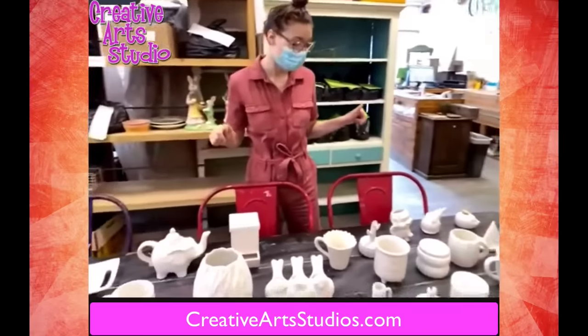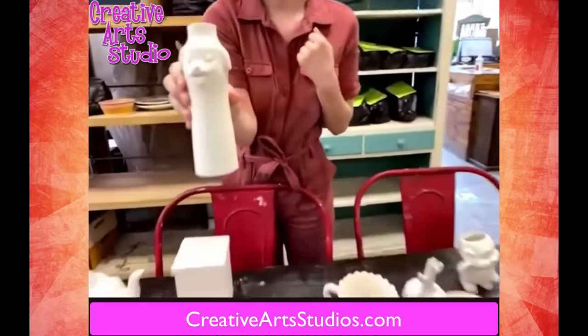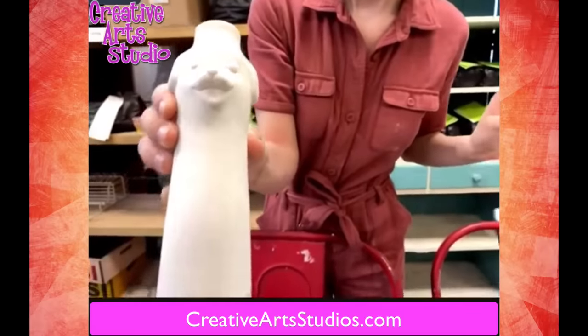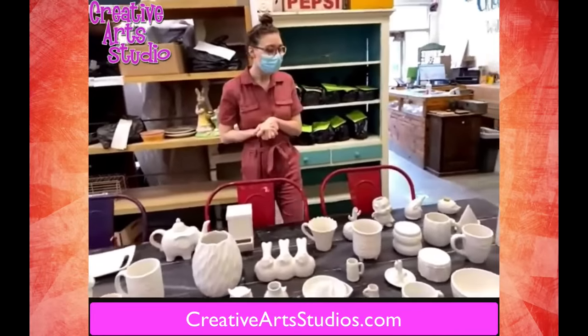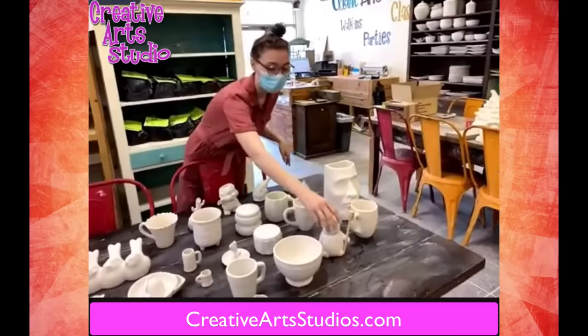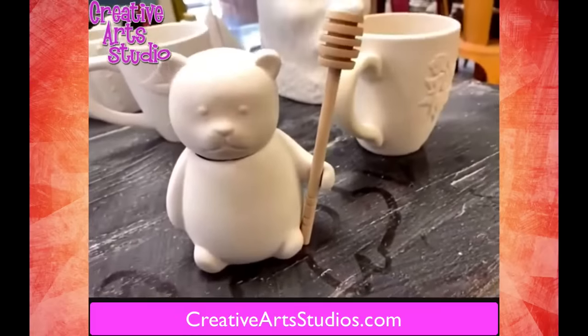A couple of my favorites — definitely this little dog bud base. I think it is so cute. I think there are so many things you can do with it, a nice little fun addition to any home. As well as that, there are a lot of cool functional pieces we have. We have a new honey jar that comes with its little wand.